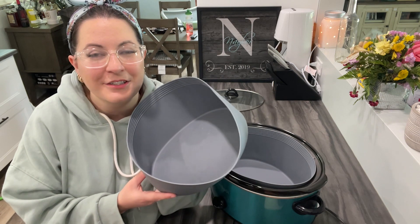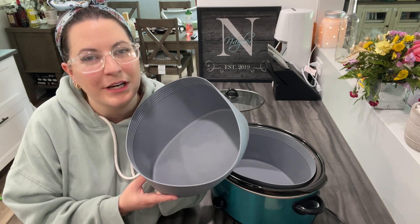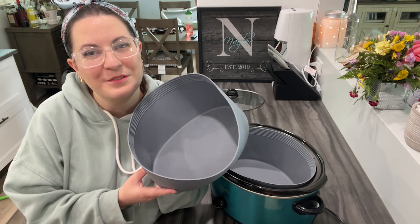There is no reason not to buy these for your 7 or 8 quart crock pot, but that's just my point of view.